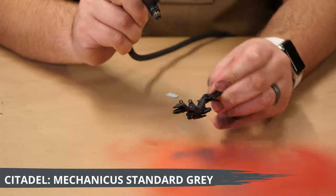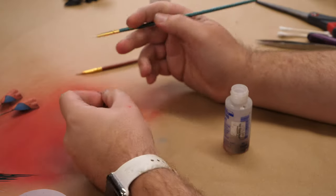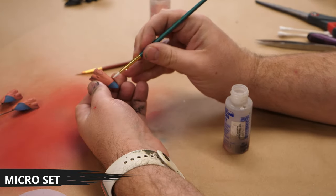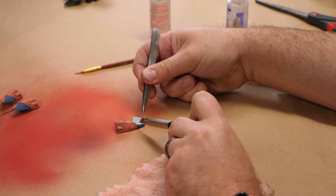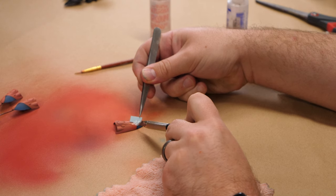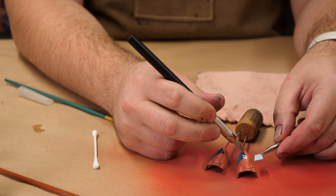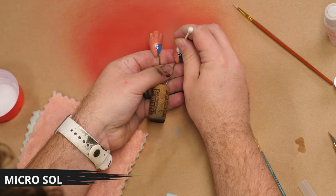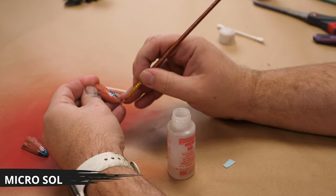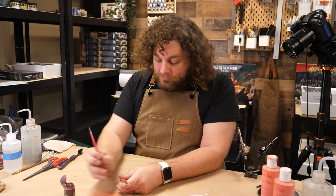Now it's on to the decals. My decal process is super easy. I apply Microset to the area and then slide the transfer on. Next, I pat it dry with a cotton swab. After drying this off, I apply a little bit of Microsol and pat it dry also with a cotton swab.